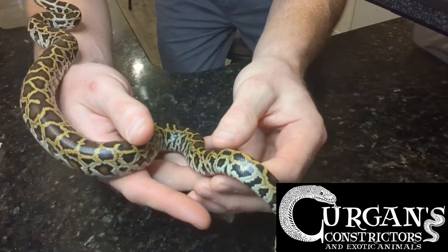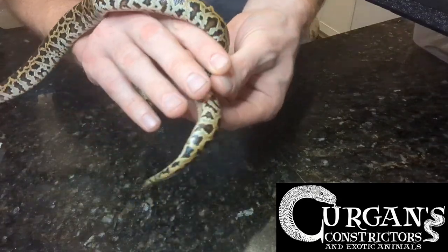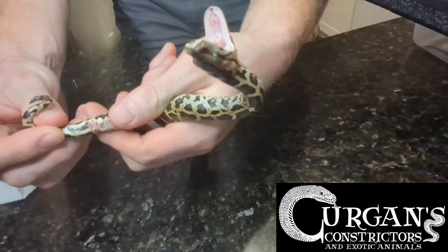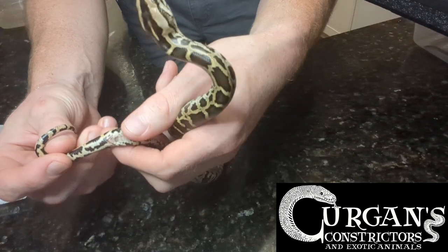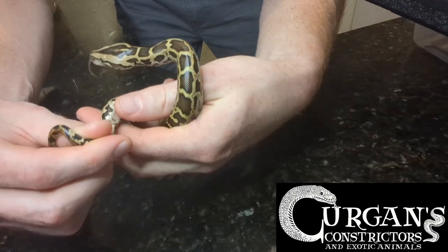I just want to show you — if you pop a female, of course you're not going to have hemipenes. Minimal pressure, just enough. This dramatic Burmese python baby does not want to be popped right now, but I am not harming her at all. I'm literally just holding her.